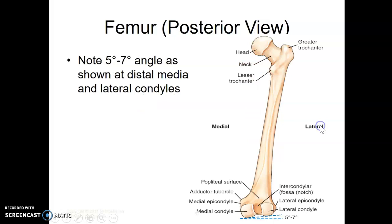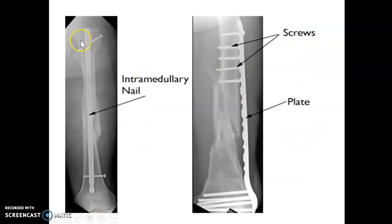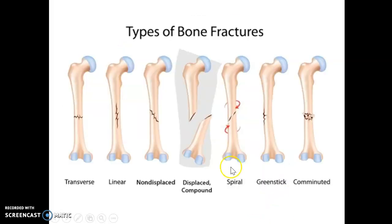Know your anatomy. You may see these cases in the OR for femur fractures — there's IM rodding of the femur to help with femur fractures, with nails going through for support. You might also see plates and screws put in. Review all your types of fractures for this test.